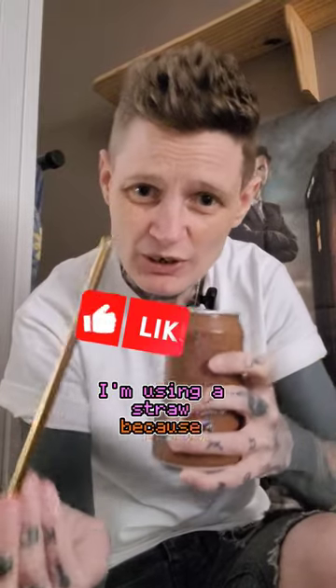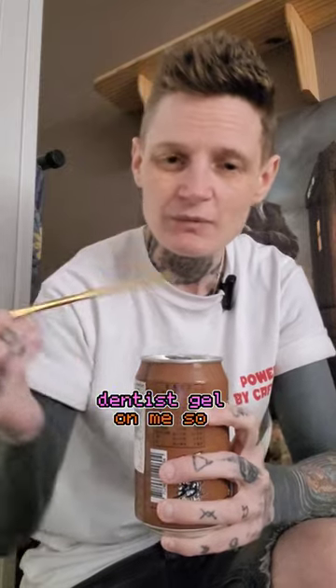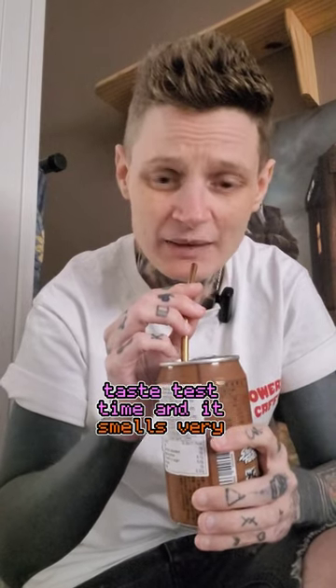I'm using a straw because I just put some dentist gel on. It's very nice! They have other Street Fighter ones in TK Maxx with different flavors, if you want me to get some more characters I will go along there and get them, so let me know.